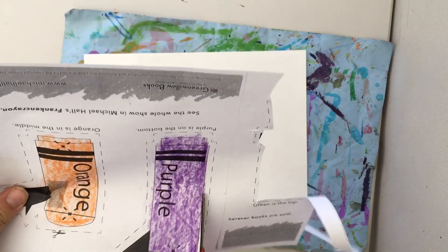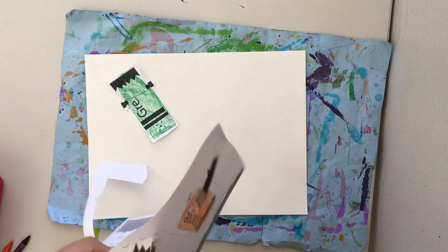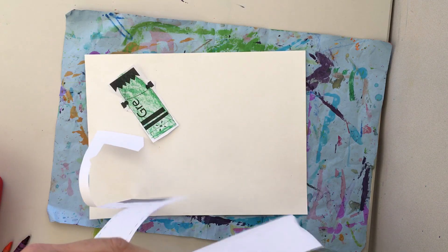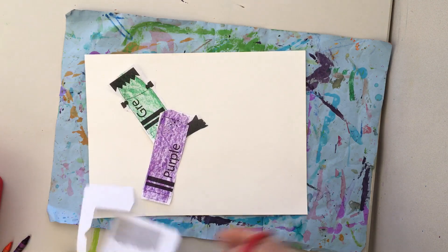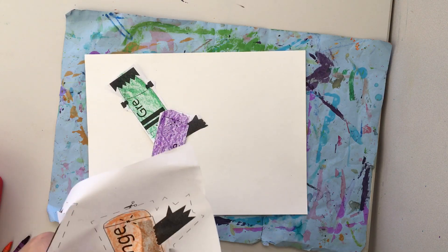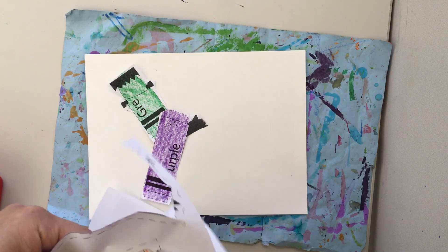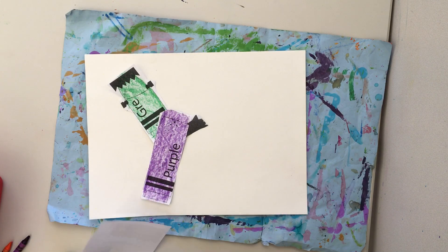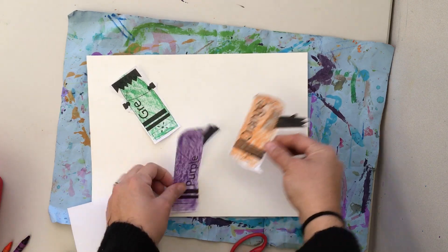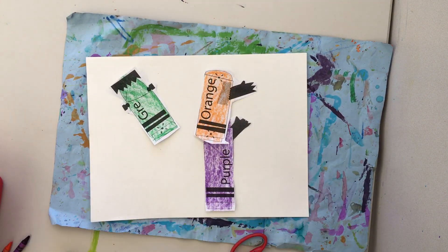I have one piece and then I'm gonna cut out the purple — two pieces. Then I have the bottom, the orange. Actually I think I reversed that — that might be the middle. Orange is the middle.